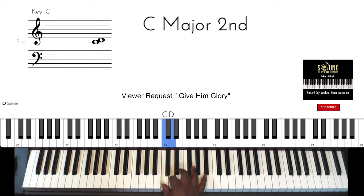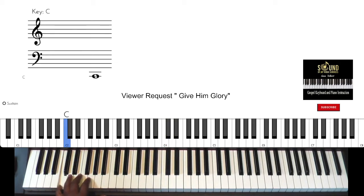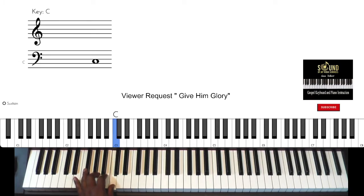Let's do our scale, one octave this time, left hand back down.